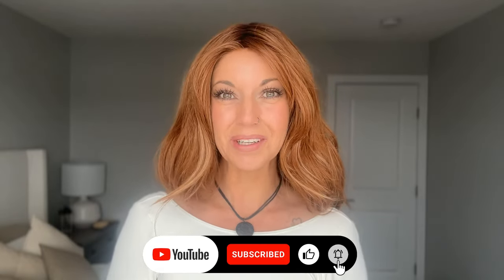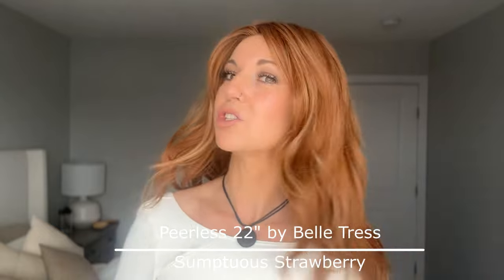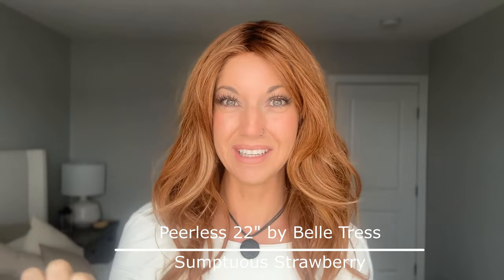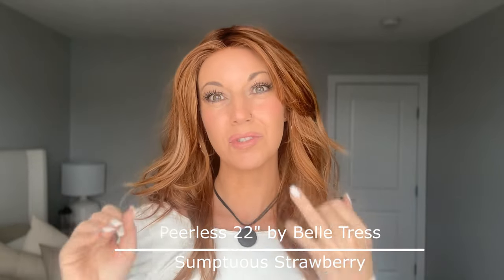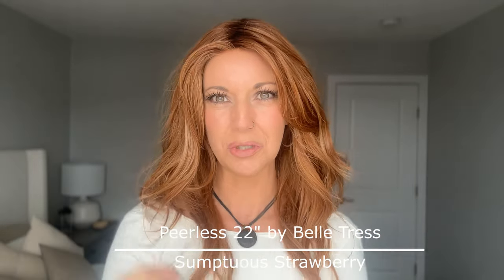Before I dive into all of that, I'm going to remind you to like this video and subscribe to my YouTube channel where you can learn even more about alternative hair. I will let you know that I'm wearing the wig called Peerless 22 by Veltress in the color Sumptuous Strawberry. If you are looking for a brand new Valentine's Day piece, this is a really good option, but you'll have to act fast. I've talked about the color Sumptuous Strawberry before and how it relates to Shaded Ice Pumpkin Spice by Raquel Welch because they're similar colors — I can link that video below. Unfortunately I don't have a review on Peerless 22 yet.